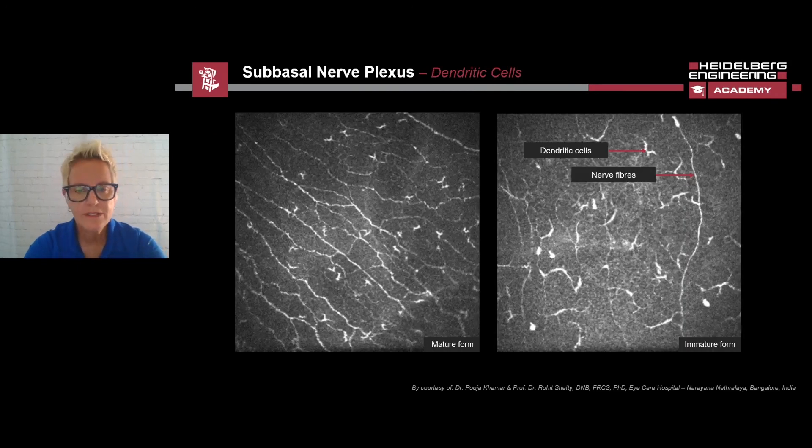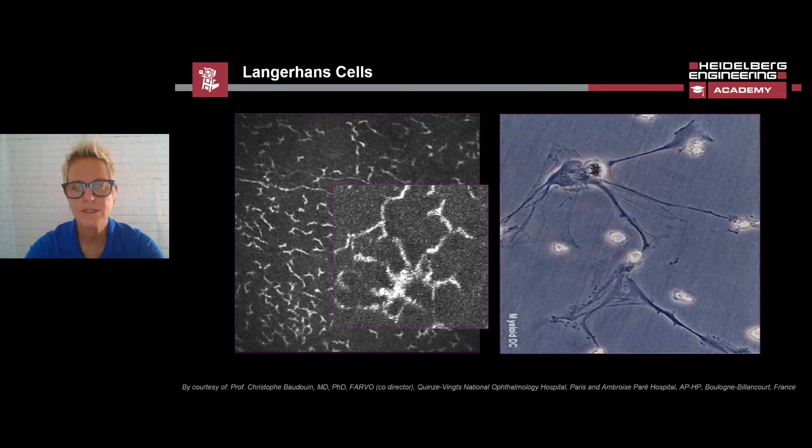At the level of the sub-basal nerve plexus, dendritic cells can be detected in immature and mature forms. As the dendritic cells mature, they develop runners and become more visible. This example shows a type of dendritic cell called Langerhans cells. These cells are part of the immune system, which are only visible after the start of an immune reaction and usually near the limbus.